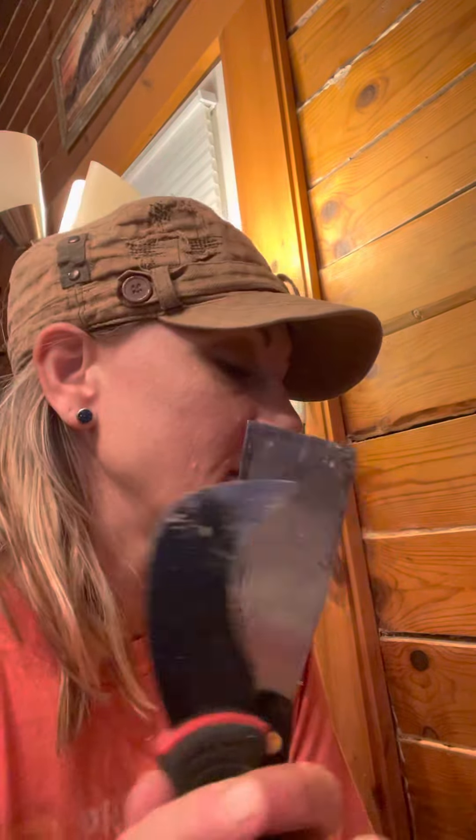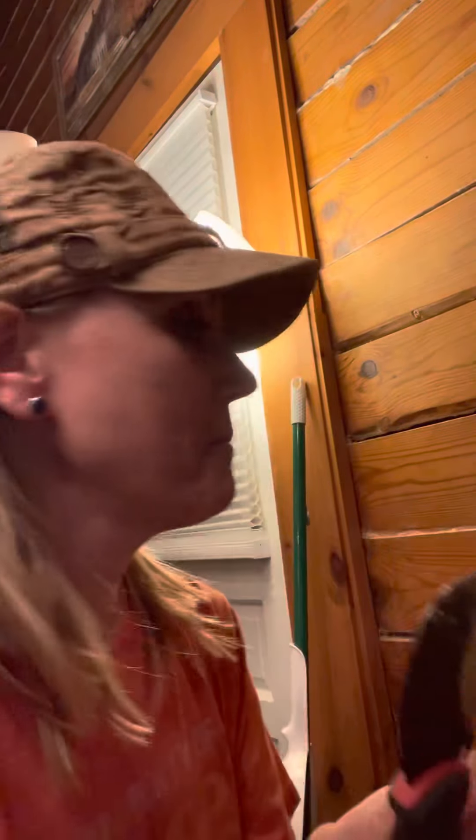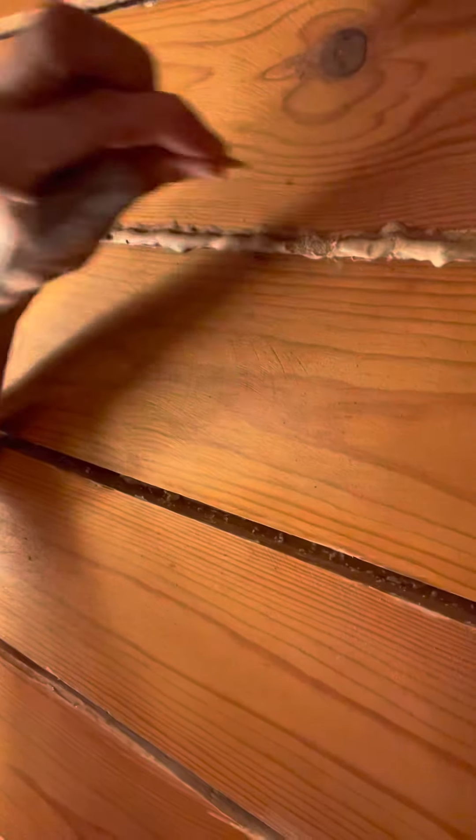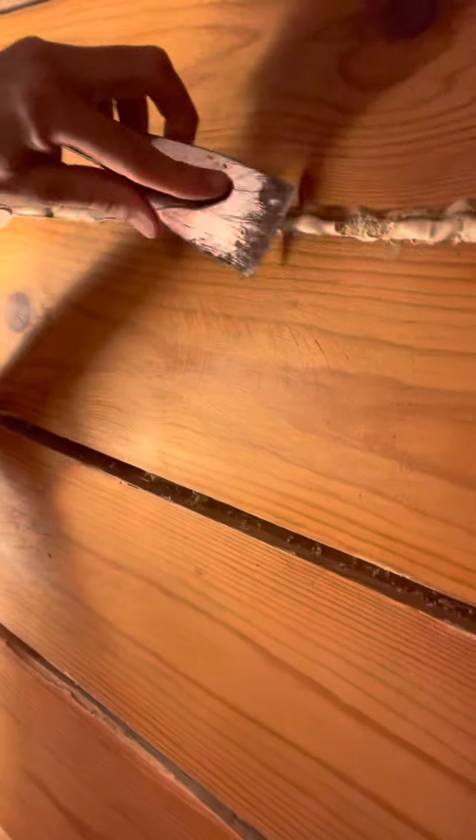This is all trial and error. I have some tools — a scraper, a chisel, and a hammer. What I've been doing is: all this drippy stuff is soft and actually comes right off. Once that soft stuff is off, sometimes I'll take the hammer and chisel out that rock-hard stuff.